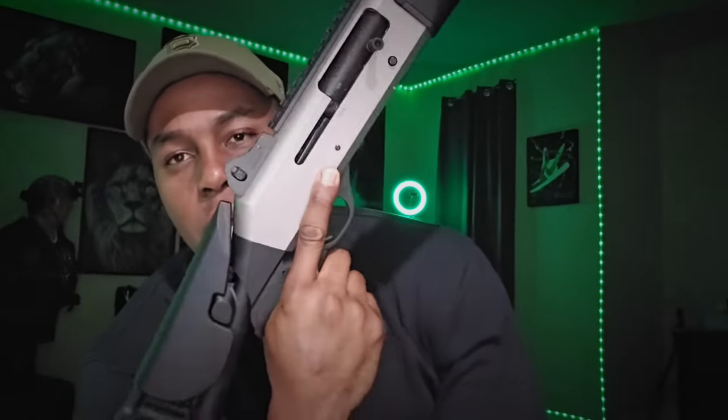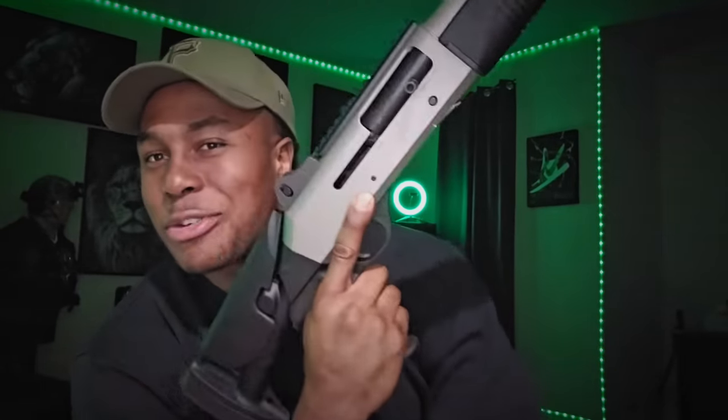This one also comes with a rail up top so you can attach an optic. One of the things I really like is the grip — I usually change grips on my ARs and other shotguns, but this one right here is a dream. It feels so good. They've got the same grip on both the M4 and the M3 — those Italians are definitely doing something right, at least with the shotguns.